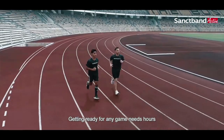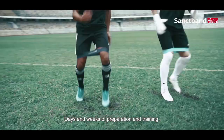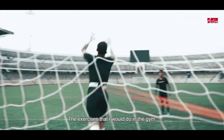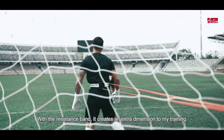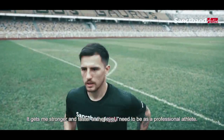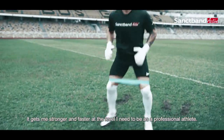Getting ready for any game needs hours, days and weeks of preparation and training. Using the band creates good resistance and simulates the exercises I would do in the gym. With the resistance band it creates an extra dimension to my training. It gets me stronger and faster and at the levels I need to be at as a professional athlete.